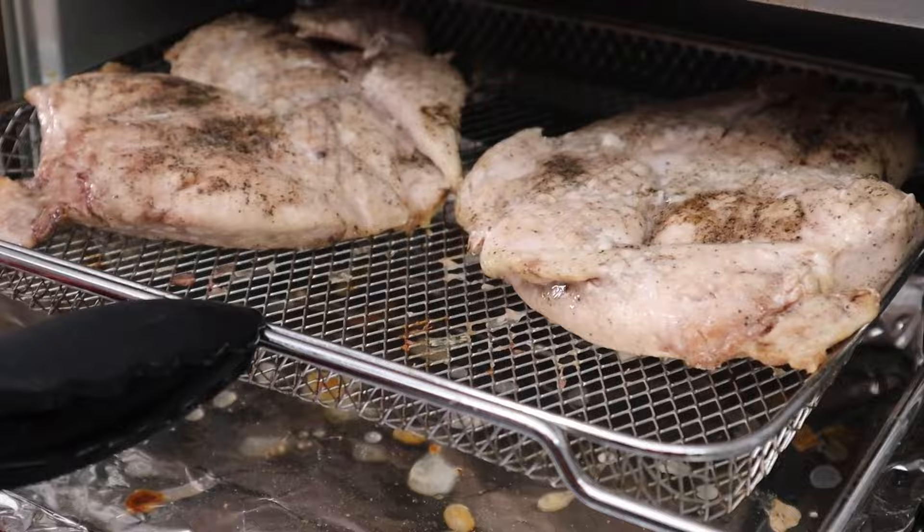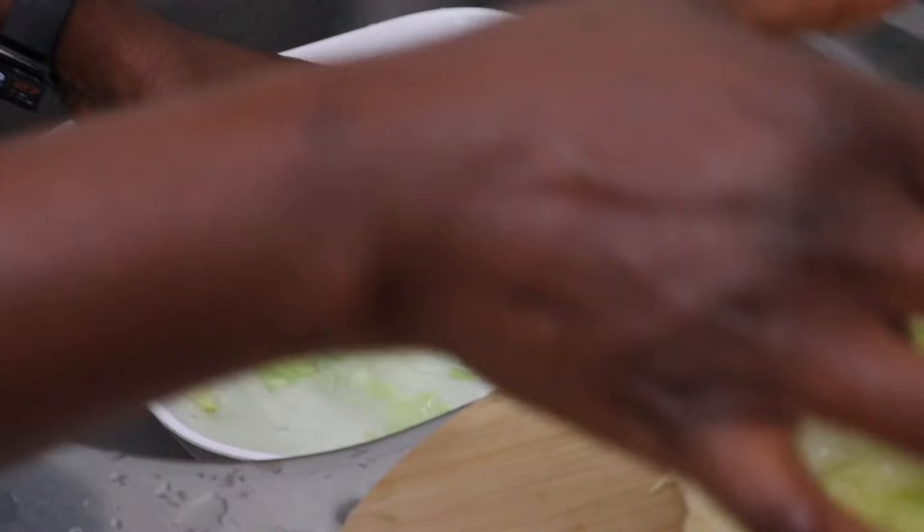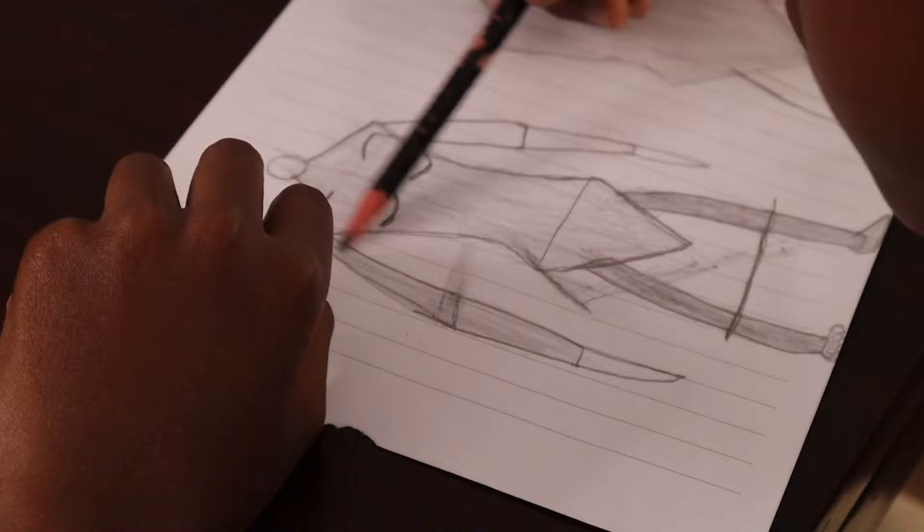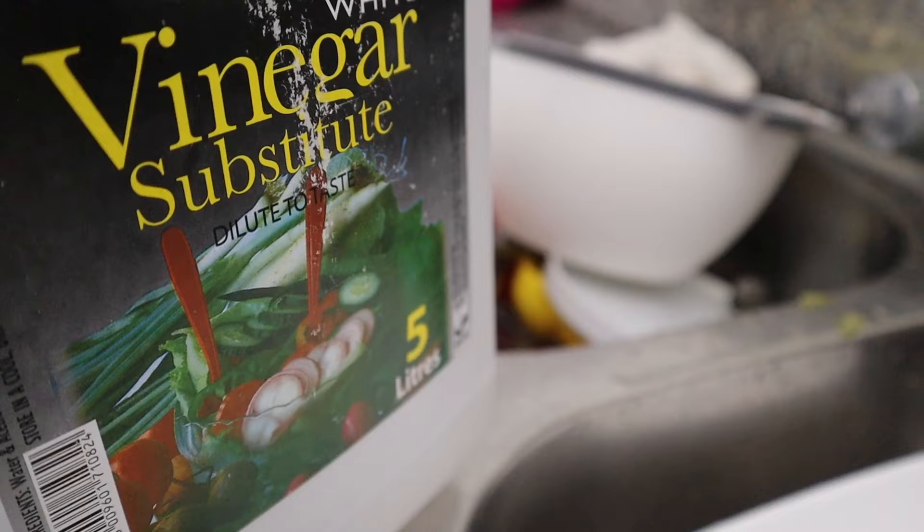I decided to use iceberg lettuce instead of the Chinese cabbage, because this is my most favorite salad of all time and I would honestly feel short-changed using that Chinese cabbage if it didn't taste the way I'm used to. I'll cook the Chinese cabbage another time, but thankfully I had quite a bit of lettuce that we've washed in vinegar — and now it's time to assemble.